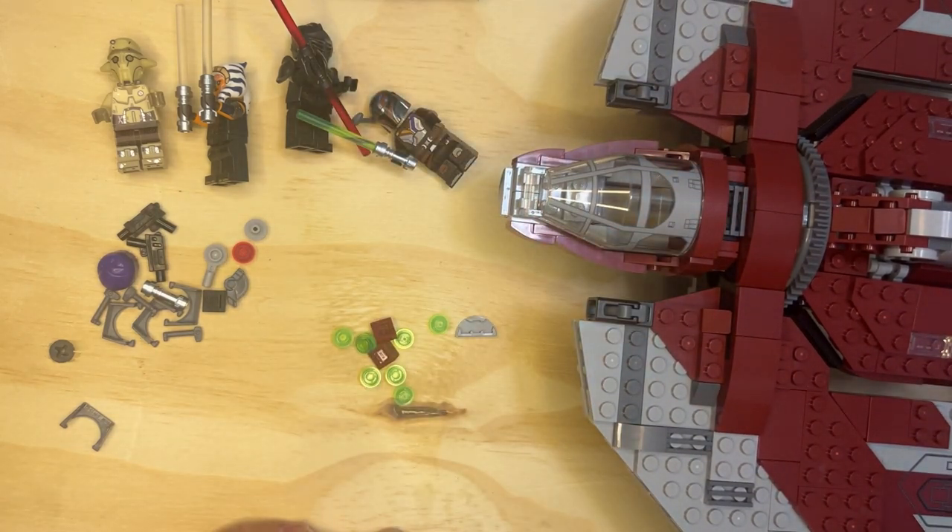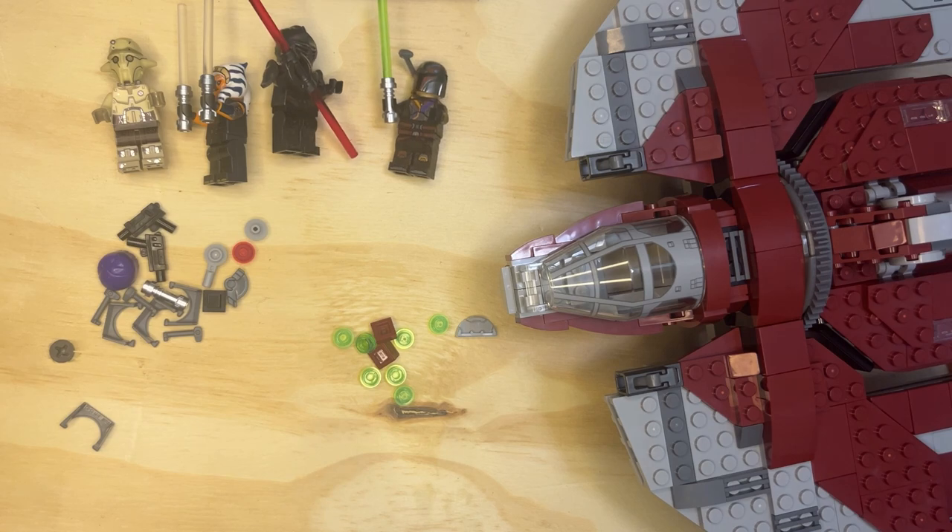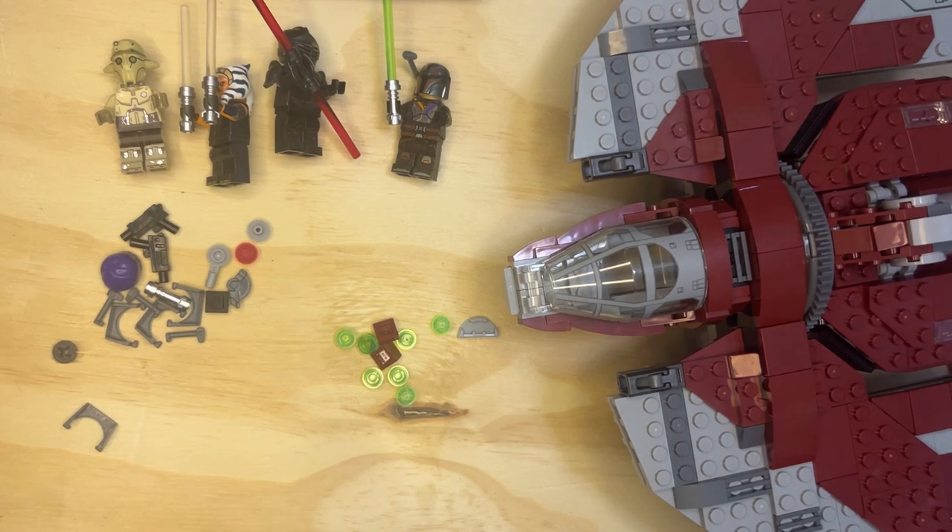So that is basically Ahsoka Tano's spaceship. It's a really neat build. We've got some really nice details and some nice minifigures, and on to the next build, folks. Subscribe and share it — thanks for watching.